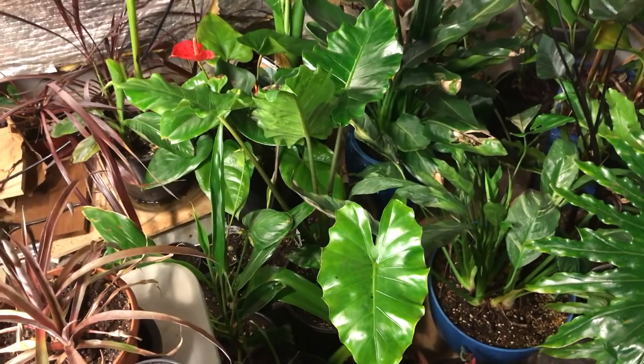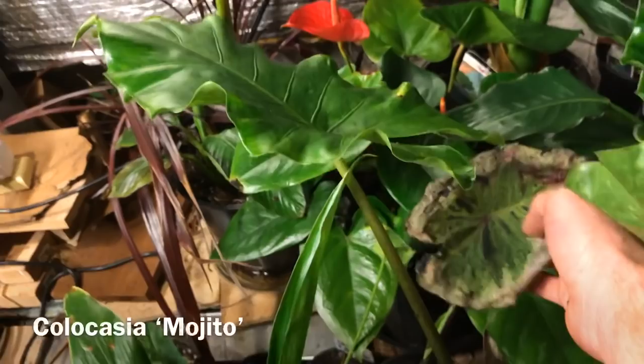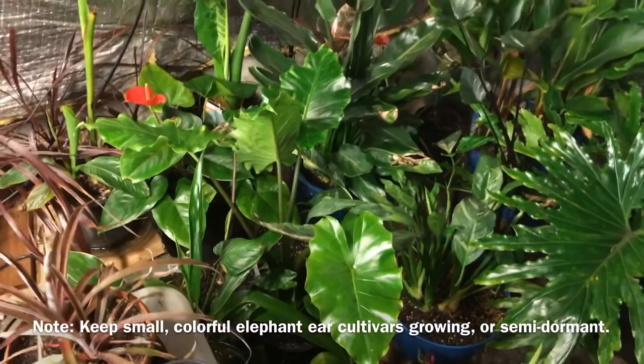You can see an anthurium there. Here's a mojito elephant ear — these do not like to go dormant in my experience, and it's not totally happy, but the leaf is still serving its function, there's a new one coming, and there are pups. Mojito and all these colorful small colocasia varieties are very colorful but don't produce big corms like the green varieties. I treat them like alocasia and just let them grow, though aphids love them.